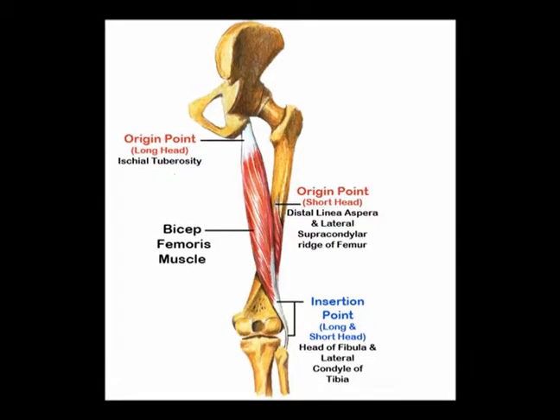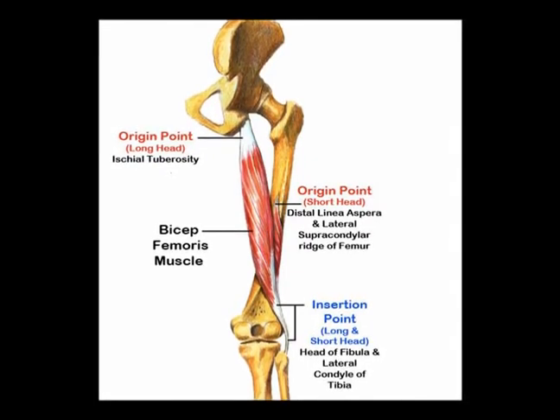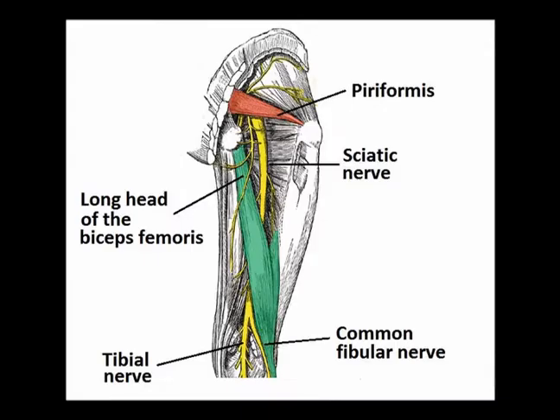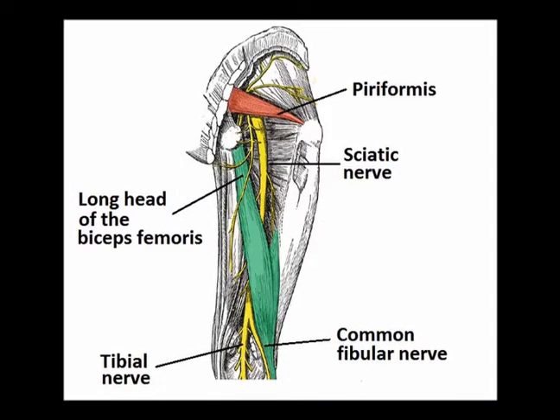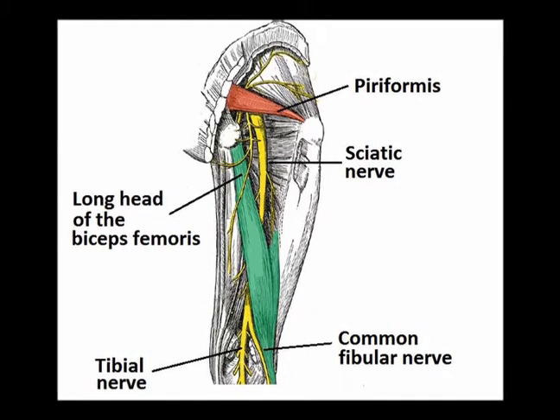The origin of the long head of the biceps femoris is the ischial tuberosity. The insertion is on the head of the fibula. The innervation is the tibial nerve, which is a branch of the sciatic nerve from vertebral levels L5, S1, and S2.